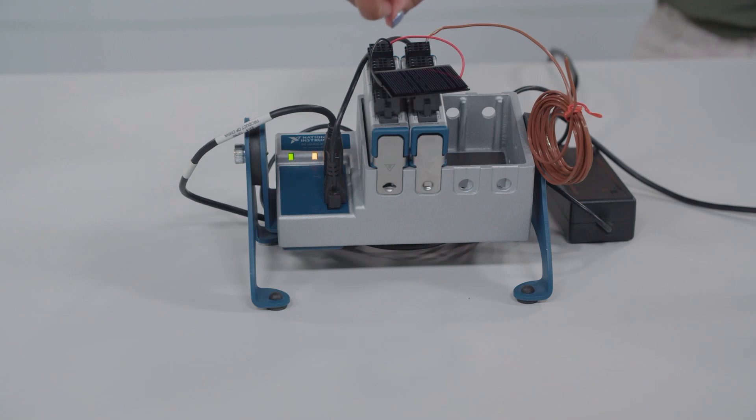Now let's see this bundle in action. I have connected a thermocouple and a solar cell with bare wire straight into two separate modules. Since I'm in the US, I have the correct cable connected to the in-box power supply, the chassis is powered up, and the cables are connected straight into the laptop. In order to interface with any of this hardware, you would need to download and install NI's free hardware driver, NI-DAQmx.